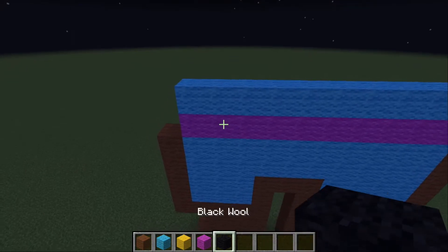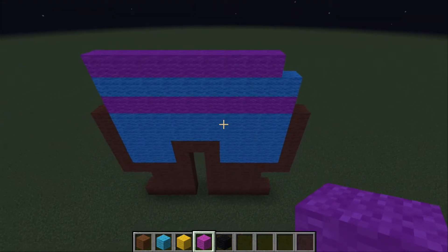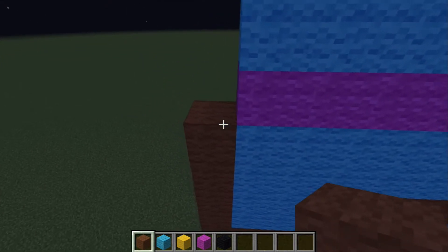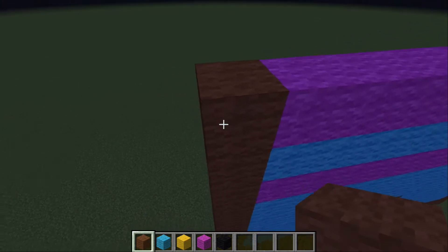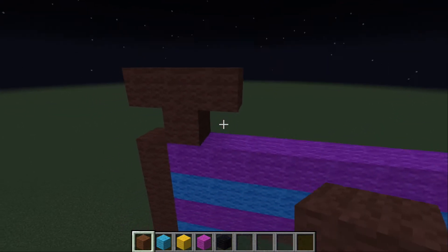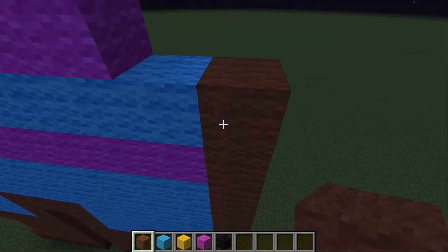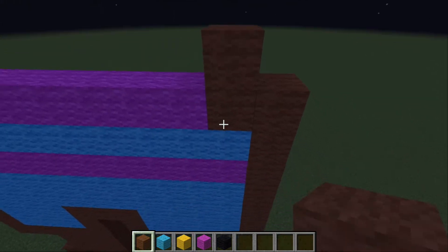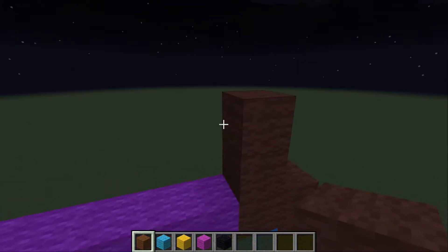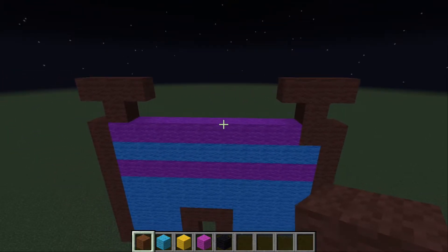Now, what you want to do is do another magenta line, but you're going to stop one from the edge. What we can do now, now that we put the lines in, is we're going to go 3 up on that side and put one here — make it look like this, kind of like a small T. We're going to go over here, connect it like so. We're going to make another small T. There's a reason we're doing this, and it makes it much easier for you to make the arms.